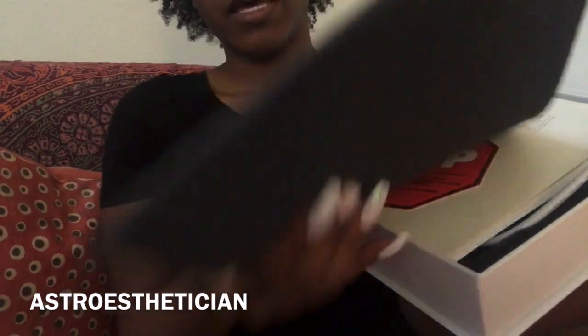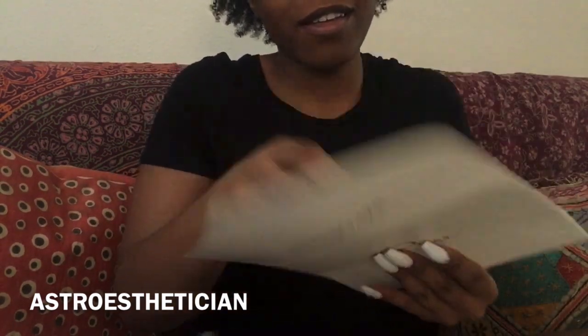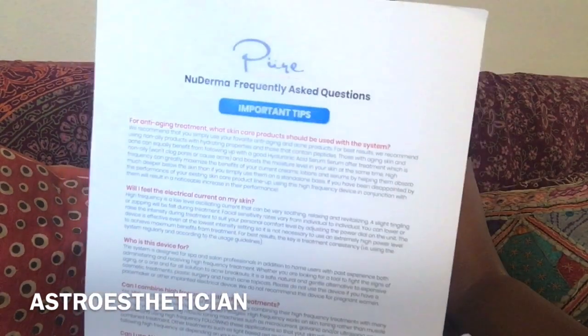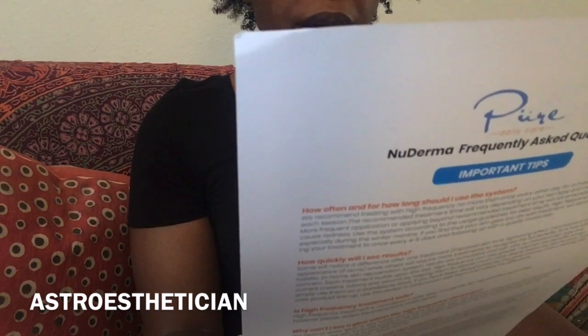When you first open up the box, the first little piece is a warning insert. There's also a thank you card and a warranty registration card, which I'm definitely going to fill out. Then there are the instructions on how to work this, including important tips, frequently asked questions on how to use it for anti-aging treatment, what skincare products to use with the system, whether you'll feel electrical current, who the device is for, and whether you can combine high frequency with other treatments.